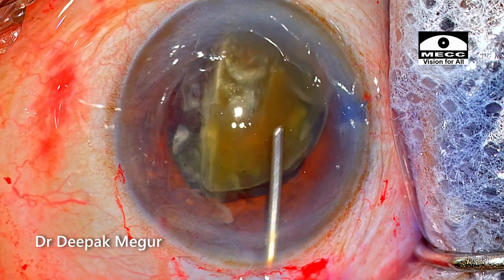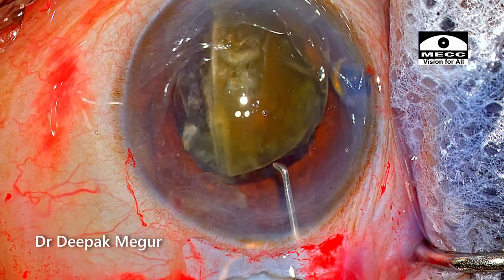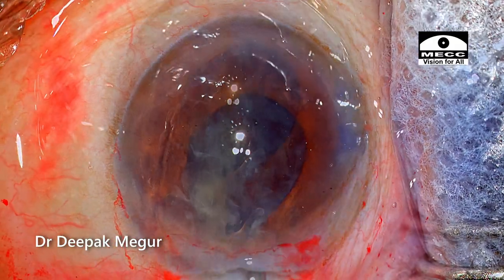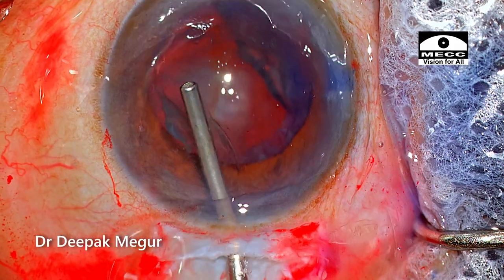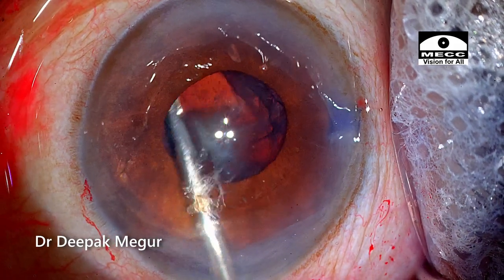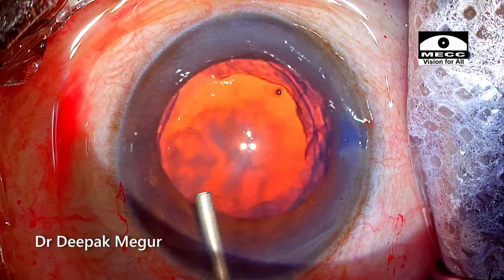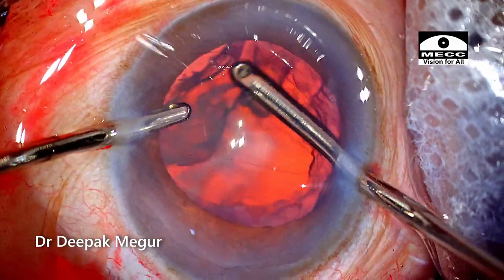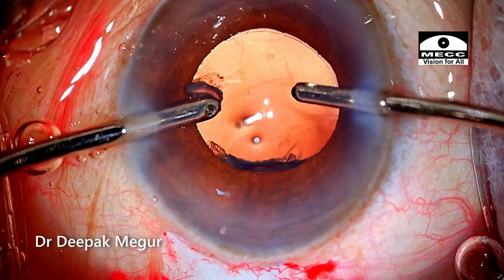The OVD is refilled and the second hemi-nucleus is also extracted out. The fundamental goal is to extract the nucleus without damaging the corneal endothelium — that should be our primary goal. Whenever we learn a new technique, we must never forget that the fundamental goal is always protecting the intraocular structures. We must use whatever means we can to avoid mechanically damaging the endothelium. Endothelium is priceless, so do whatever you can to maintain its safety.